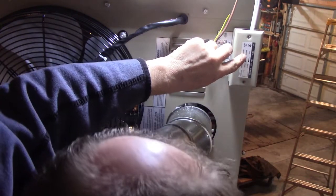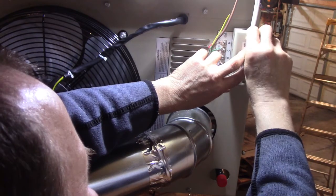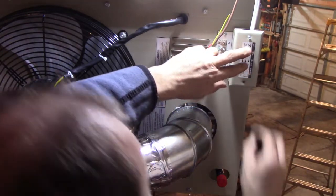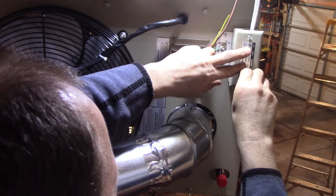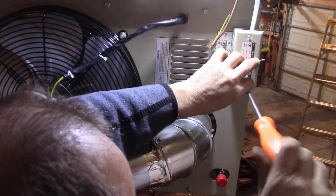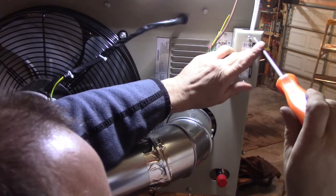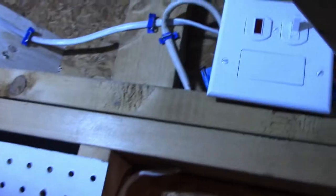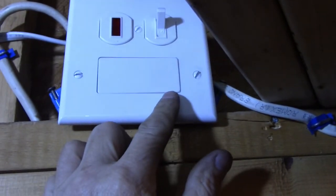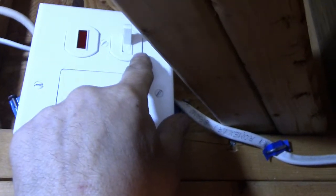It's only a heater, no cool. I put one of those pilot switches in — when the light is red, it's on. I have to label it as the heater on/off switch. I already tested it. Let me go do the thermostat and hook some gas up temporarily to see if this thing works.